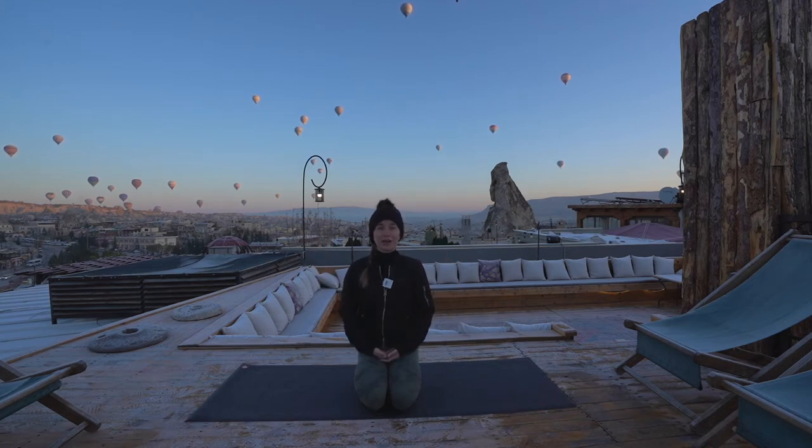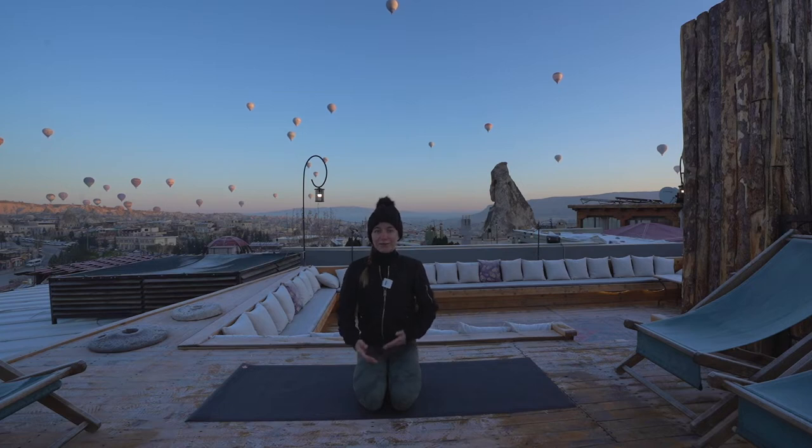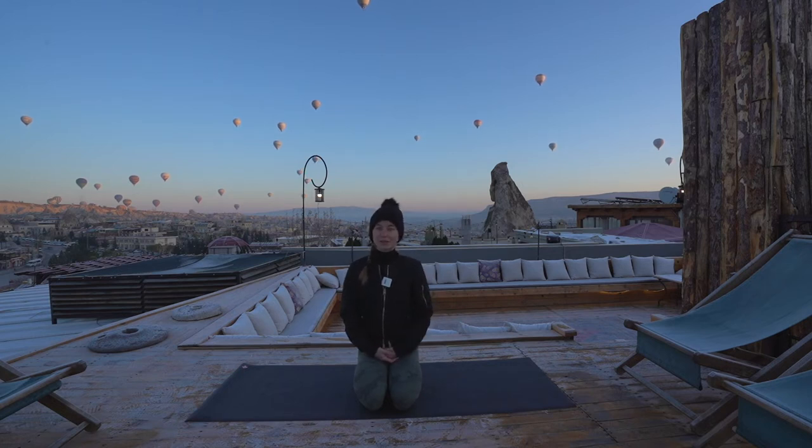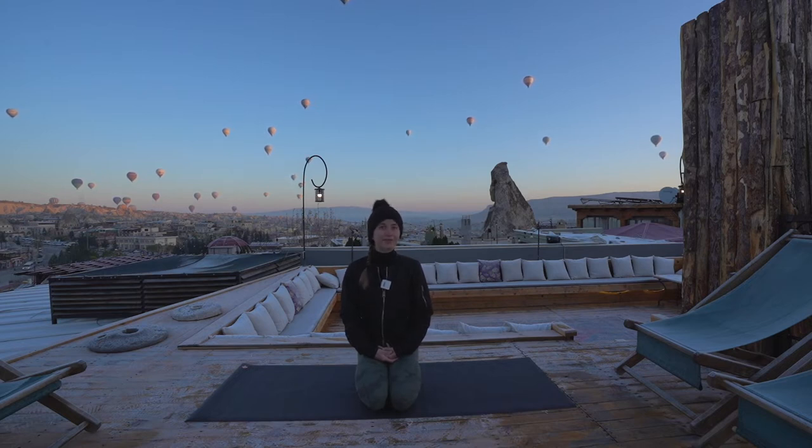On our first morning here, we actually got to go in one. It was one of the most amazing experiences I've ever had — not as scary as I thought, even though I'm a little wary with heights. It's really, really cold outside — negative six degrees Celsius, about 21 degrees Fahrenheit. So I am braving the cold this morning for this view. The last two mornings it was too windy and rainy, so they weren't able to fly. I have to take this opportunity to share this beautiful view with you. Due to the cold, it's going to be more of an express flow — trying to keep it around 30 minutes today.